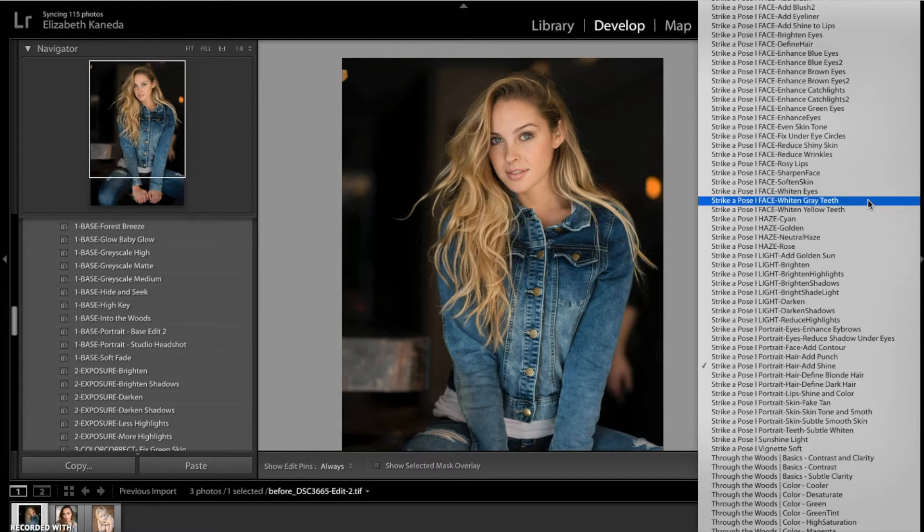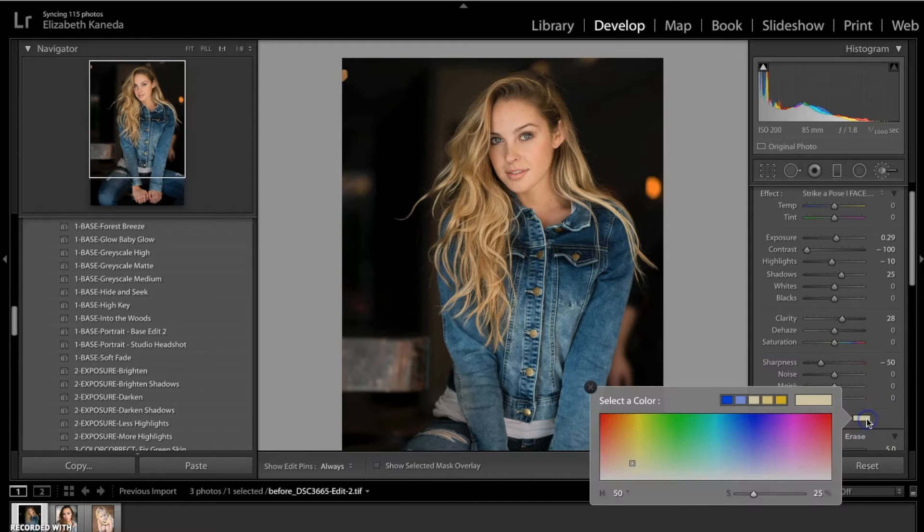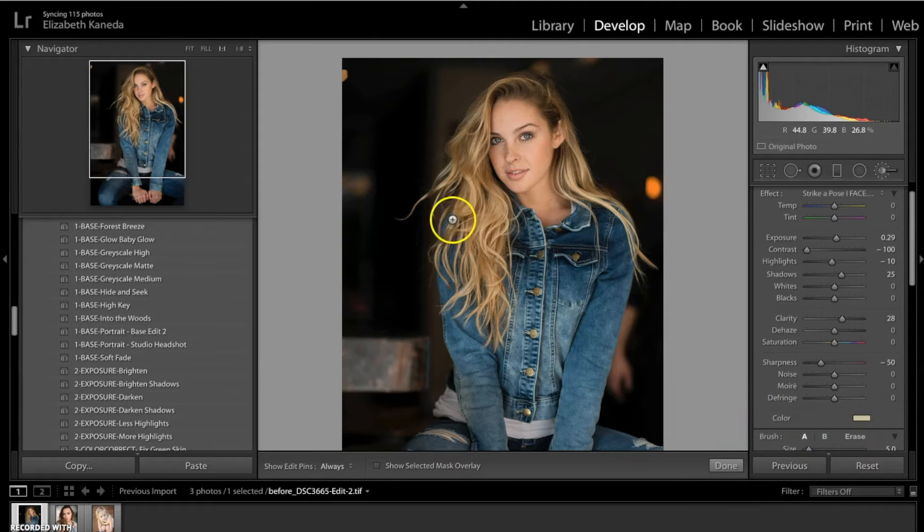I'm going to show you another brush — the Define Hair brush. What that's going to do is really up the clarity and add a little bit of color. Even though it is kind of a yellow color, you can use it on people who have darker hair — overall it's just adding definition. You might want to do this if the hair on your subject is slightly out of focus or just needs a little bit more definition and texture. This is a very subtle difference, but if you wanted to add more definition you could push the clarity slider up. It really is a subtle change but it does make a difference.